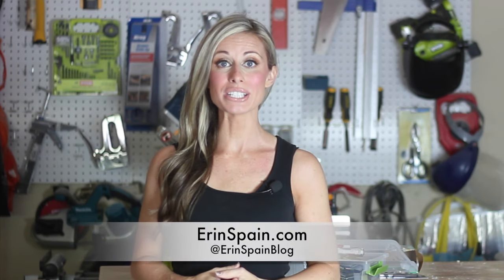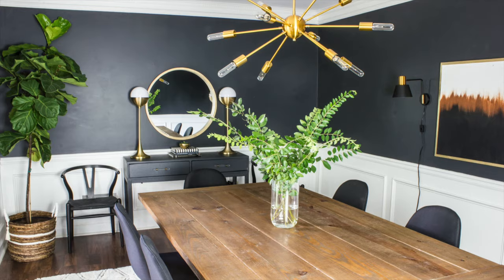Hi, I'm Erin Spain. Welcome back to my channel. Today I'm sharing this modern dining room makeover with you. This is a room I was so excited to make over — it's something I've been planning for a very long time.